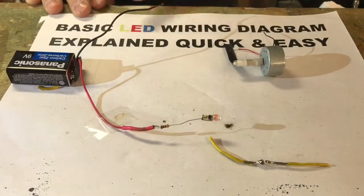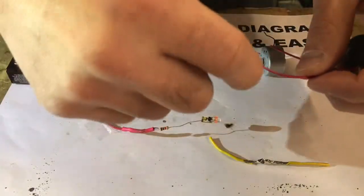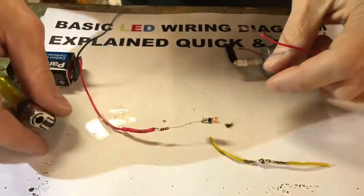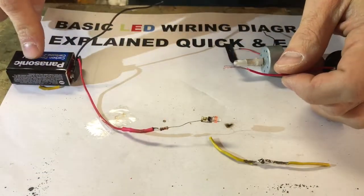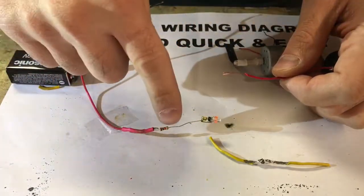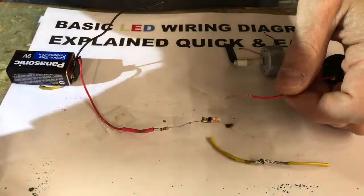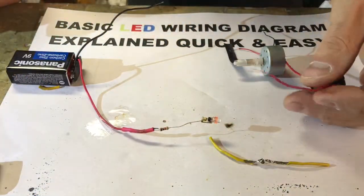I'm gonna show you guys how to wire up LED lights quick and easy, as simple as I can make it. It can get really complicated. Little tiny LED lights like this won't light up when you just put a battery to them — that's because you need a resistor. I have a 9-volt going to it, and what the resistor does is resist the power, slowing it down going into the LED light. They use a lot less power than regular light bulbs made in 1990 and before.